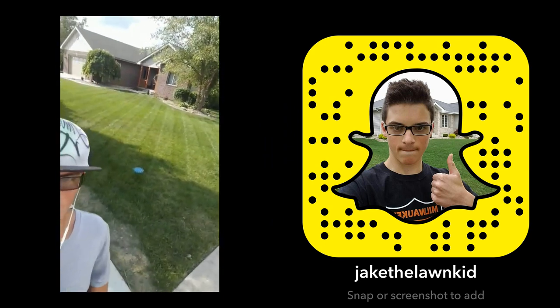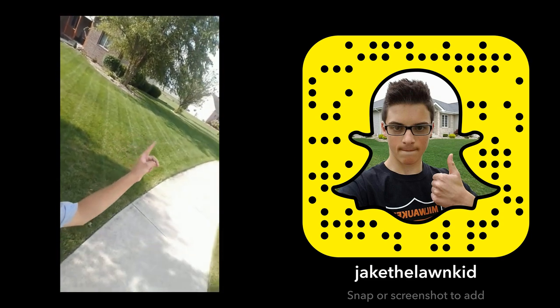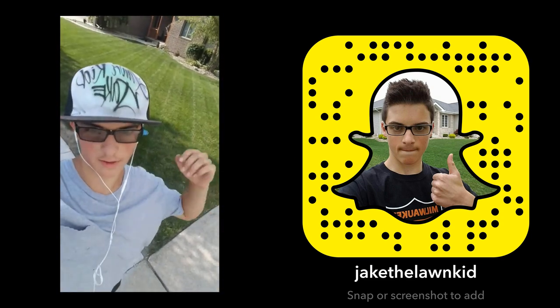Check that out — all done. You can see those nice stripes. They go all the way down there, and I think that's really cool to keep that consistent pattern.